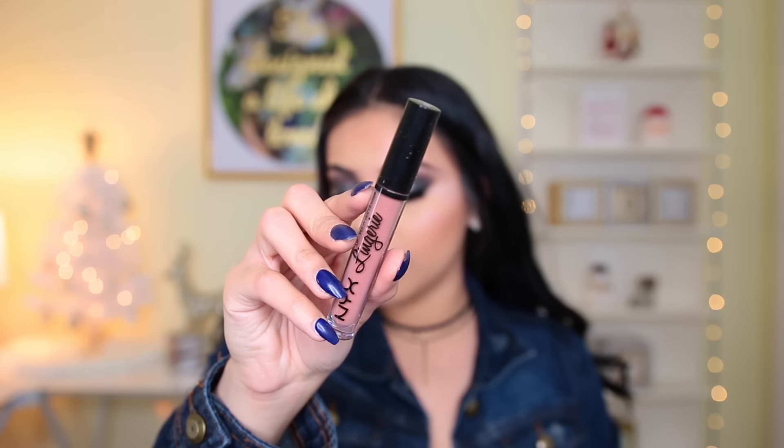Lastly for the lips, I'm using the Milani Color Statement Lip Liner in Nude — it goes with almost every nude shade I own. I topped that off with the NYX Lingerie Liquid Lipstick in Push-Up. These are so lightweight and beautiful, with a ton of nude shades for every skin tone. Then I finished everything off with NYX Matte Finish Setting Spray. That completes the look! Thank you so much for watching — be safe on New Year's Eve, I love you guys, and I'll see you next year!